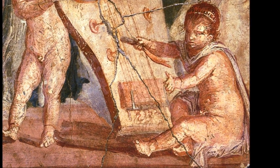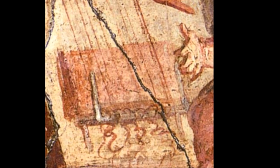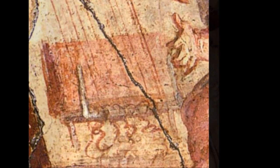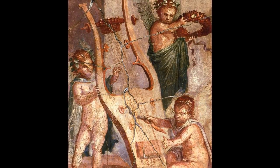I posted a photo of this elusive painting for the modern-day lyre-making luthiers to examine on the Facebook group called The Lyre. And here's what one of these luthiers, called Peter Pringle, had to say.